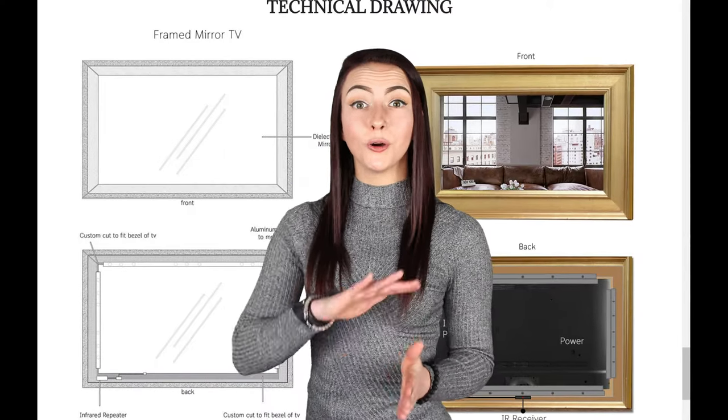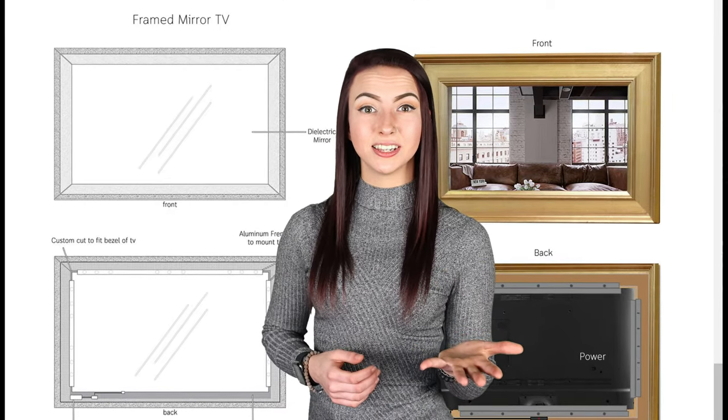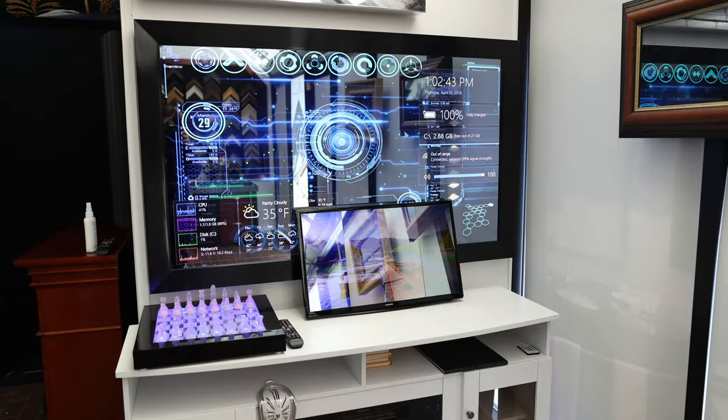Your frame will fit over the mirror, securing the mirror to the television. Z-bar brackets are added to the back to hold it tight.